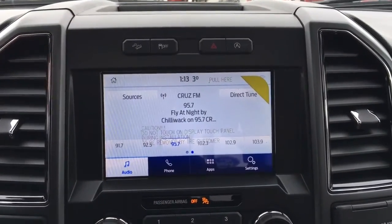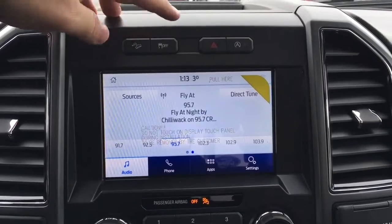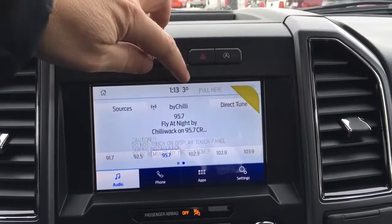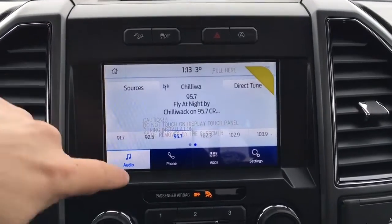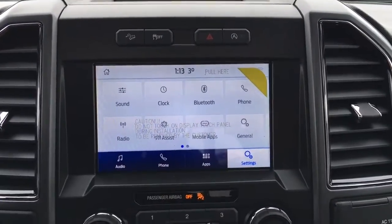In the center of your dash, you have an LCD touchscreen. Right above, you've got hill descent control assist, traction control, hazards, auto stop-start, and an outside temperature display. It can connect up to 10 wireless devices. There are controls for audio, phone, apps, and other system settings.